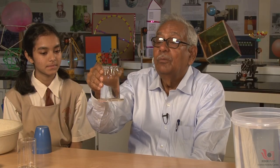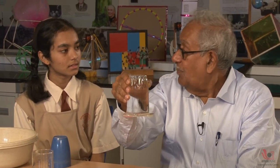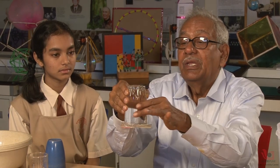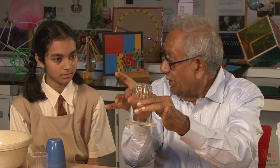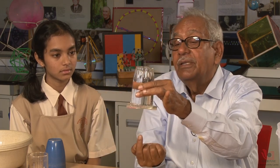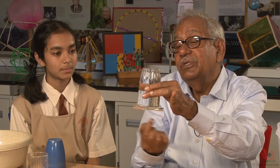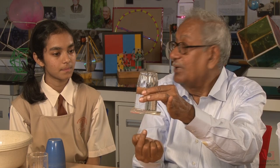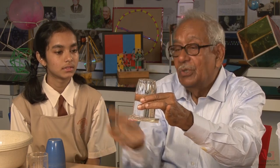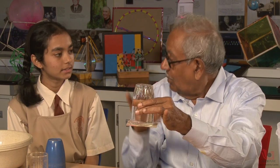This experiment, as the book says, demonstrates the property of the upward force due to atmospheric pressure. Whatever force is due to the weight of this water, the atmospheric pressure is acting from below. Because of this area, the force acting here is the area multiplied by the atmospheric pressure. This force is balanced by that, which is why it is not falling.